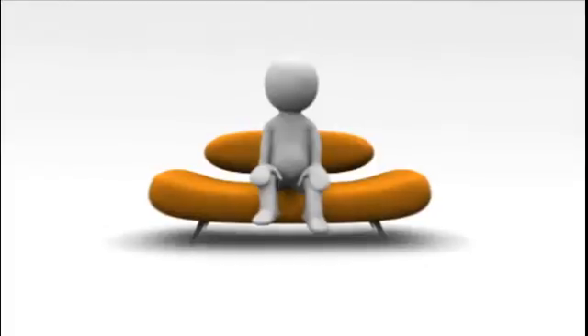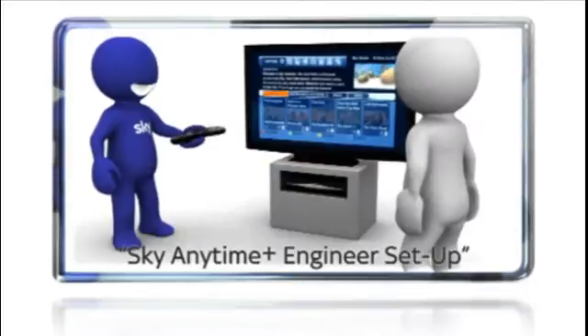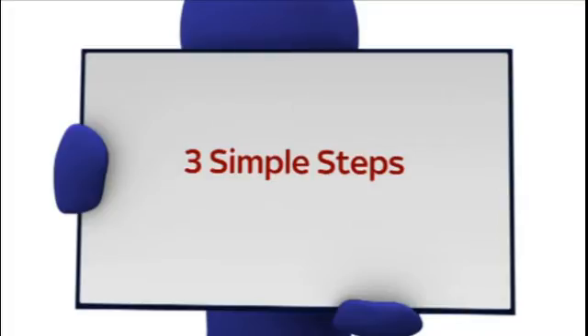If you think it might be a bit fiddly and you're not entirely comfortable, then have a look at the video on wired setup by a Sky engineer. If you feel confident about connecting your Sky Plus HD box and your Sky broadband router, then follow these steps.